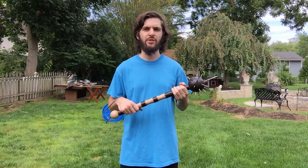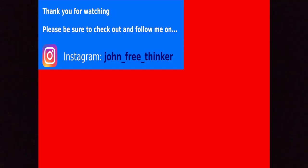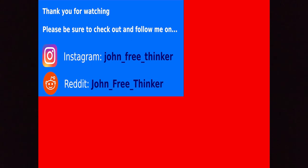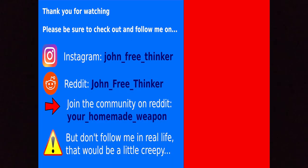I'm going to wrap things up by saying thank you for watching and I hope you enjoyed this video. Please leave a comment and let me know what you think of this video and what I made. Also please remember to follow me on Instagram and on Reddit — join my community on Reddit. But please don't follow me in real life. That would just be a little creepy.